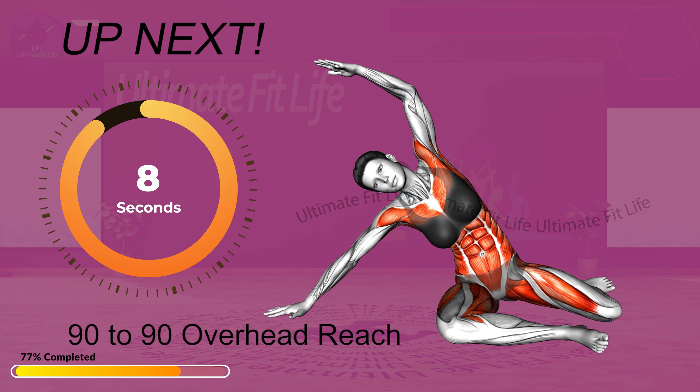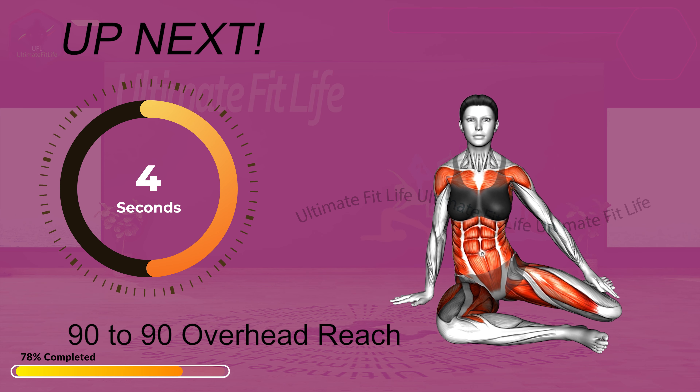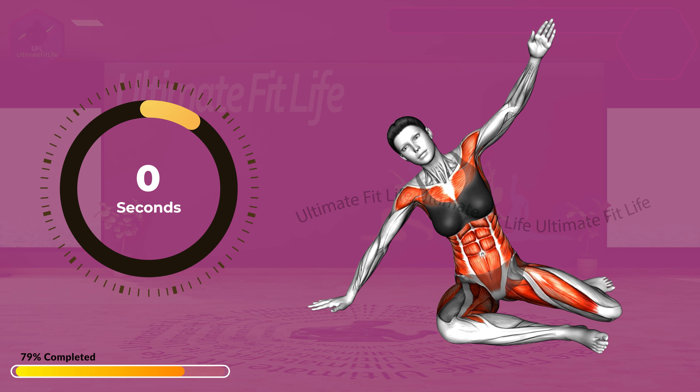Next exercise: 90 to 90 overhead reach. In 3, 2, 1, go!